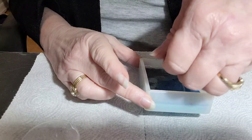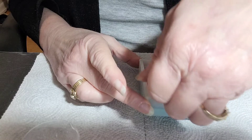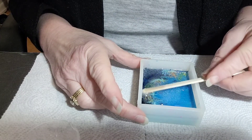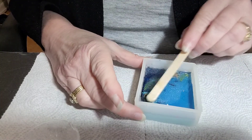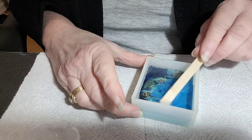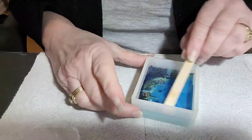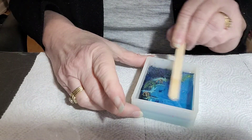Sometimes there's a need to go a little bit thicker, but for the most part I try to do about an eighth of an inch thick in between layers. It just really depends on what I'm working on — sometimes I do have to go a little bit thicker.